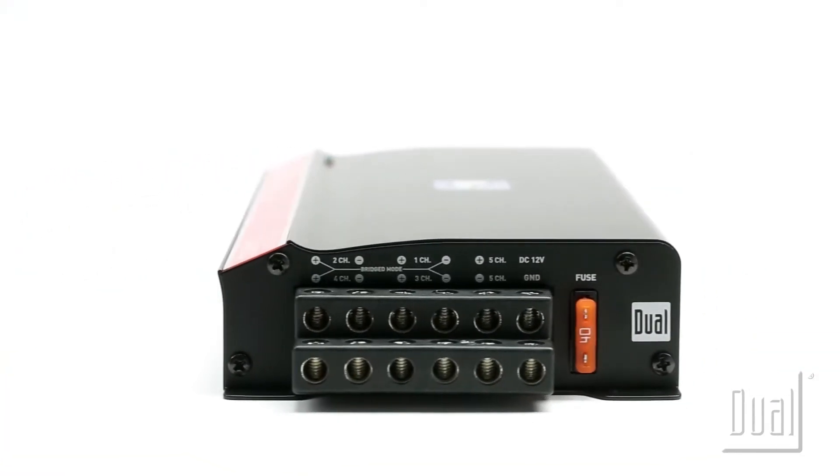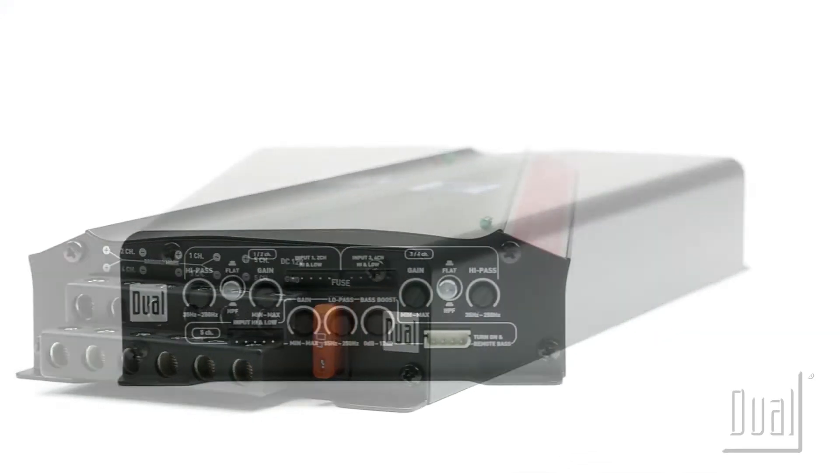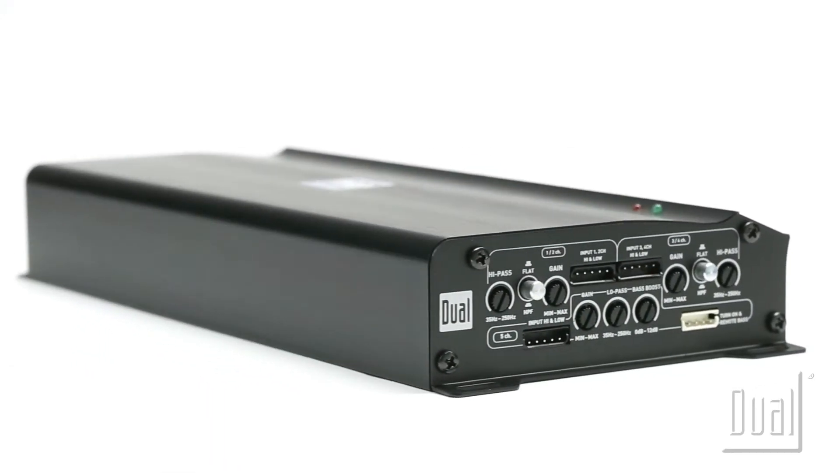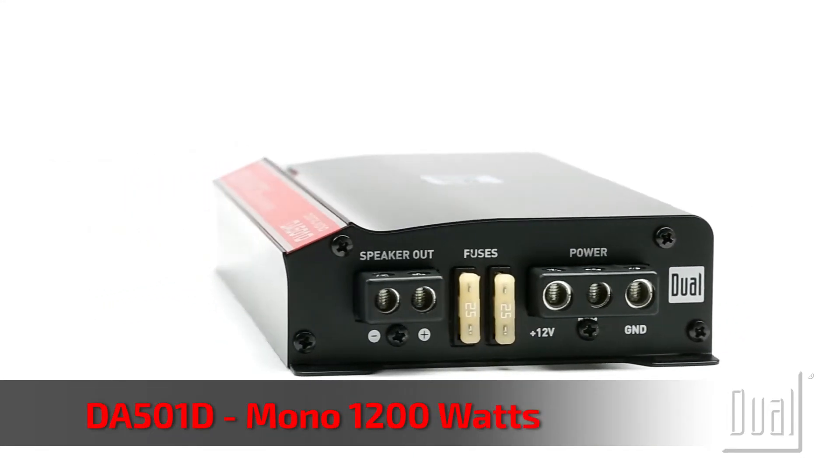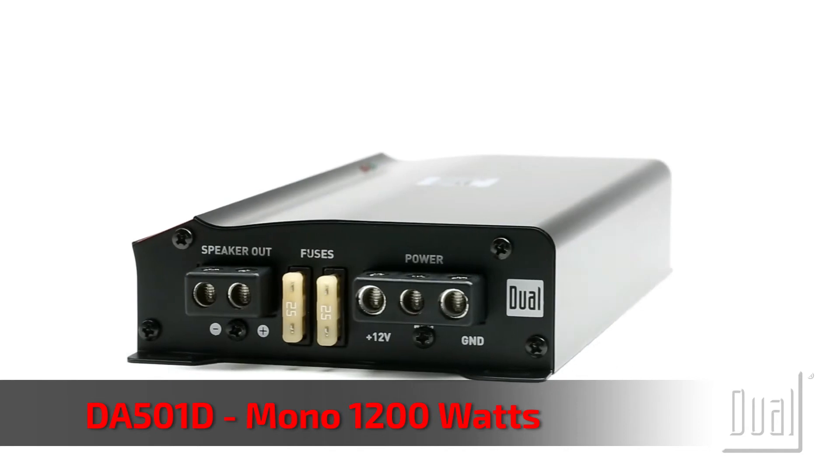Giving you more watts per dollar, their heavy-duty aluminum chassis adds 30% more mass than most amplifiers, providing excellent heat dispersion for increased durability and longevity. The four and five channel amps feature RCA and high-level inputs.